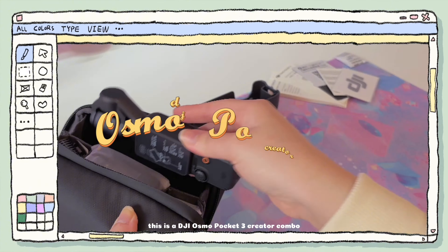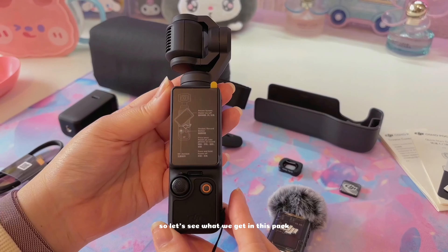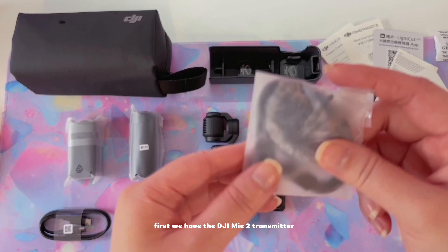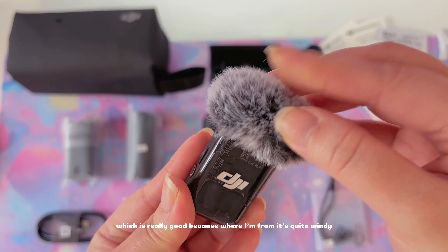This is the DJI Osmo Pocket 3 Creative Combo. So let's see what we get in this pack. First we have the DJI Mic 2 transmitter. It comes with a wind buffer, which is really good because where I'm from it's quite windy.